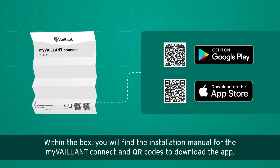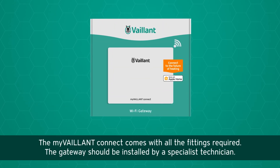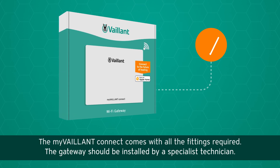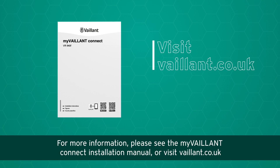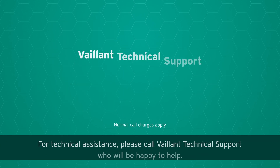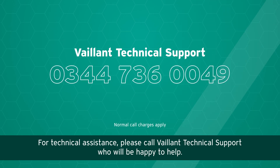Within the box you will find the installation manual for the My Valent Connect and QR codes to download the app. The My Valent Connect comes with all the fittings required. The gateway should be installed by a specialist technician. For more information, please see the My Valent Connect installation manual or visit valent.co.uk. For technical assistance, please call Valent technical support, who will be happy to help.